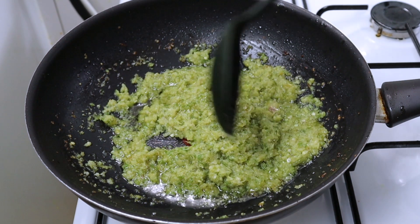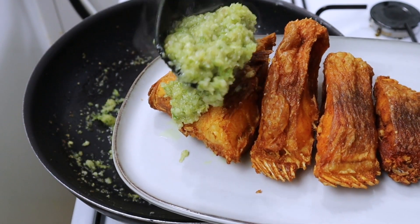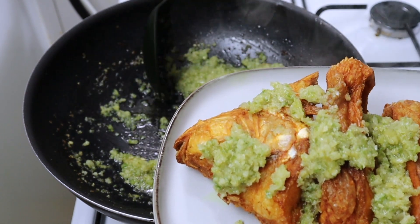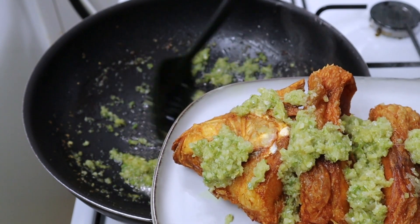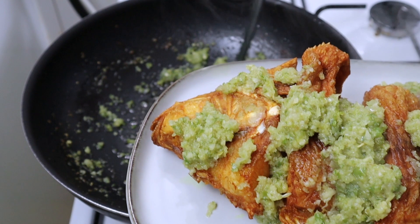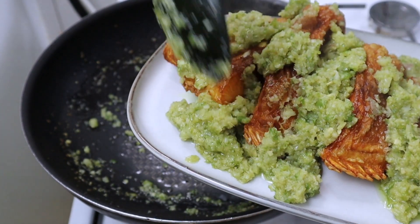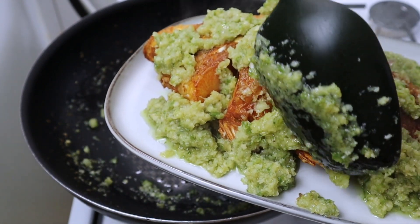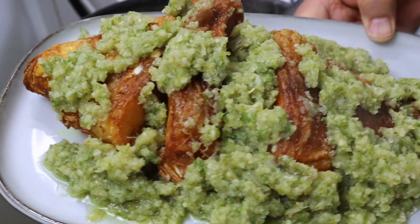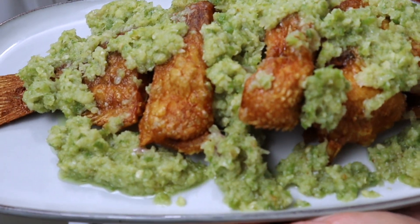Sekarang kita sajikan. Ini ikannya yang tadi digoreng, sekarang saya beri sambal hijau. Tuh mantap banget — ikan tilapia sambal hijau. Ini dia, ikan tilapia sambal hijau yang mantul, enak banget, mantap surantap.